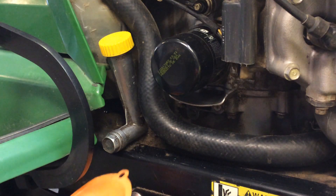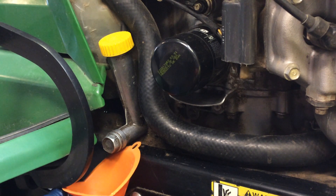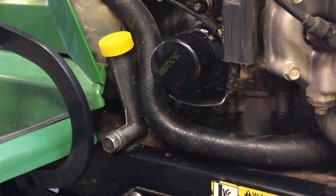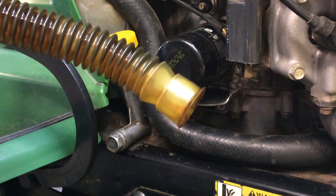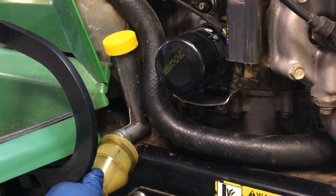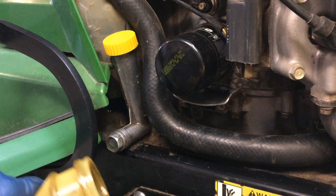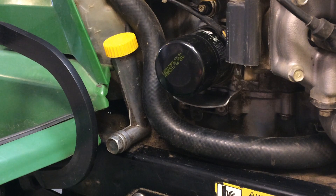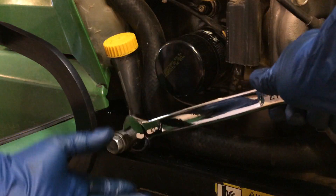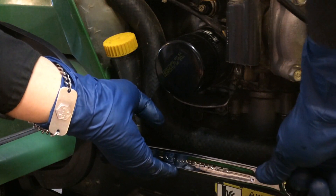Look for a funnel you'll be able to wedge under here because the oil is going to want to kind of fly out. Better yet, I'll show you what I use — this is just a hose I pulled off a random car at the junkyard and it'll fit right there. So when I open that up and the oil squirts this way, it won't get all over the pedal. I'm going to use my 21 millimeter and just go counterclockwise as usual.